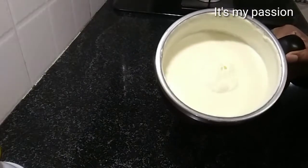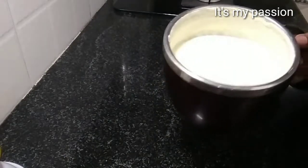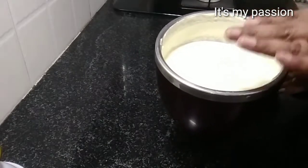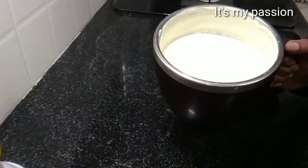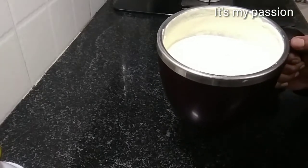I beat this for a minute and it is like a perfect cream now. We have to beat again — we have to beat until the cream separates from the water, at which point it becomes butter. We have to beat till that happens. Beat for some time, give a break, and beat again.